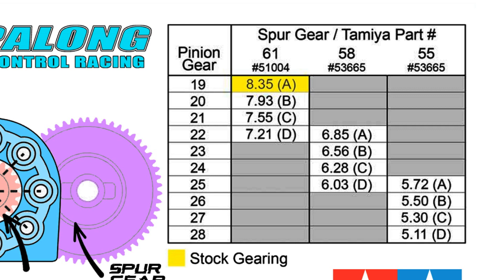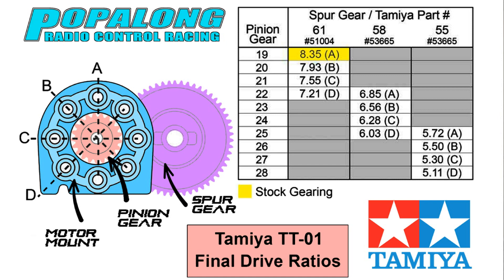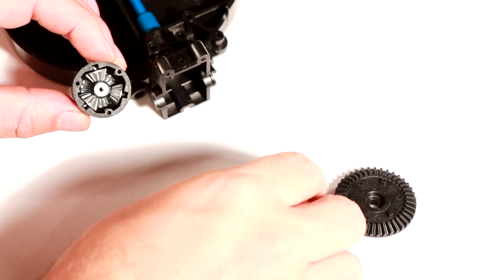So what does this number mean? Well, this number is the final drive ratio. It takes the ratio between the spur gear and the pinion gear, which gives you a ratio. You take the number of teeth on the spur gear and divide it by the number of teeth on the pinion gear. However, these are not the only gears in the TT01 — it also has the diff, and within the diff there are more gears which again change the ratio. We need to apply a 2.6 multiplier to that sum, which gives you the numbers you see in this chart.